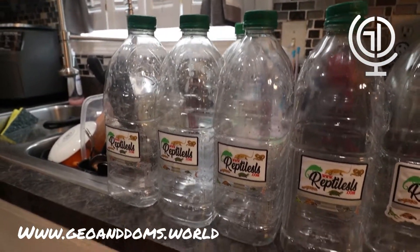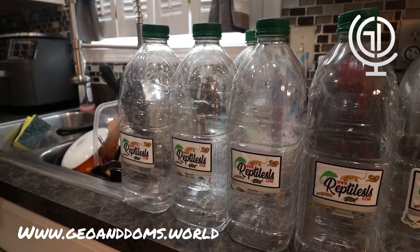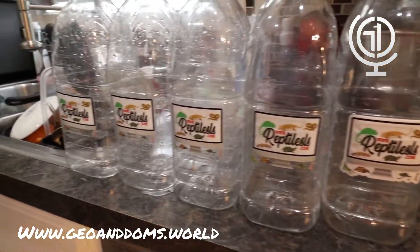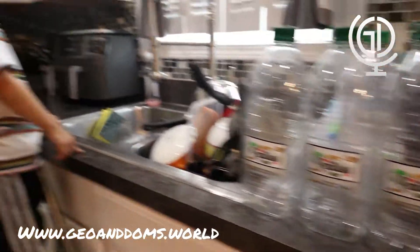What do we use these water containers for, Gio? We use them to fill with water so that way we can refill the snakes, the bearded dragons, and so on — their water bowls.